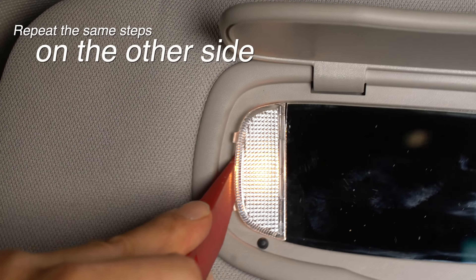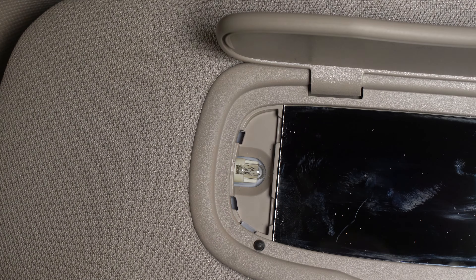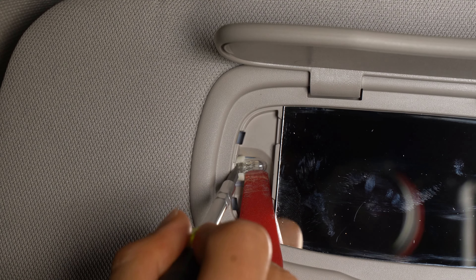Now repeat those steps on the other side. For this lens, pry free the outside edge — or in this case the left edge — first. Then remove the incandescent bulb with your screwdriver and trim tool.